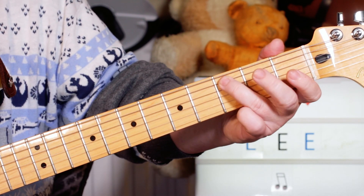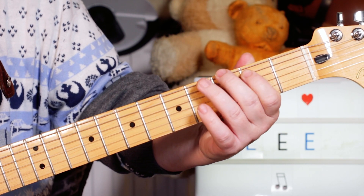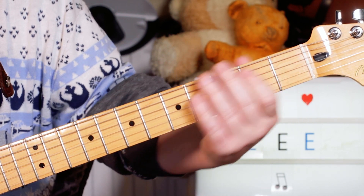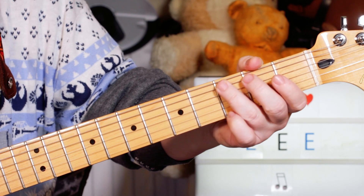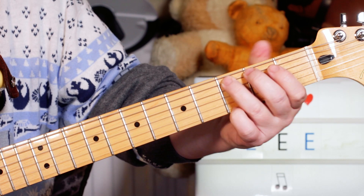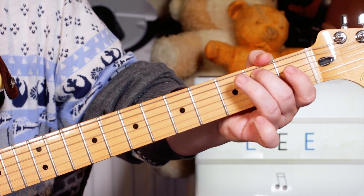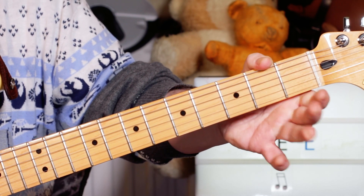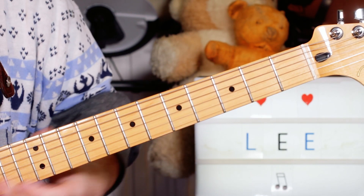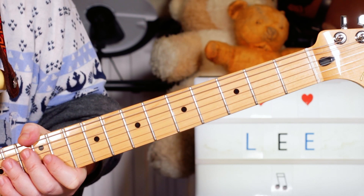So over the A minor, A minor, F, G, A minor, F. And that's where you kind of do the little stop. So you're playing G, A, B, C - three, open, two, three. And then leading out of that into the chorus.